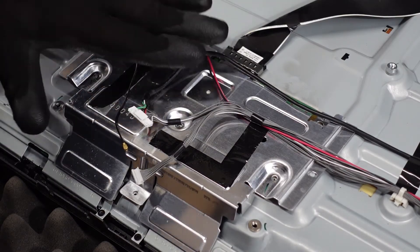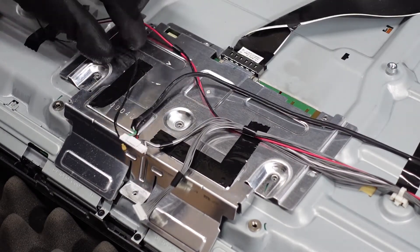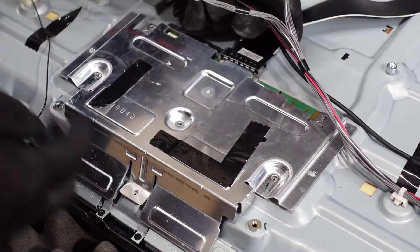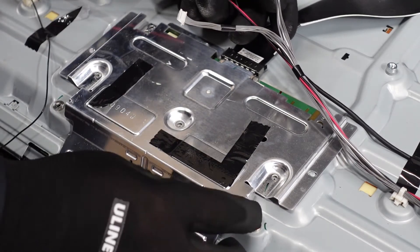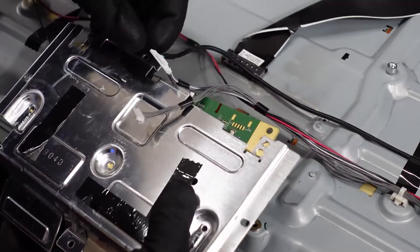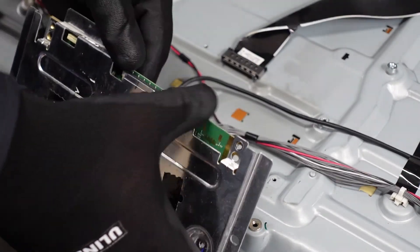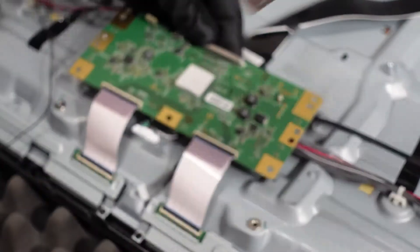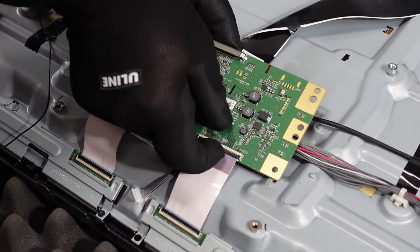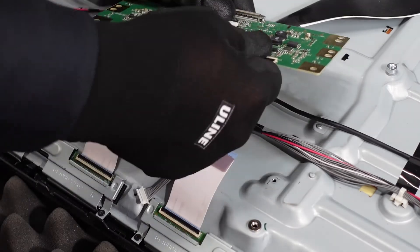Once you have your tape removed, these cords can move around a bit more freely. This whole piece is going to come right up with the whole T-Con. Last step on this — flip up those flaps and pull out those ribbon cables, and we are set to go.